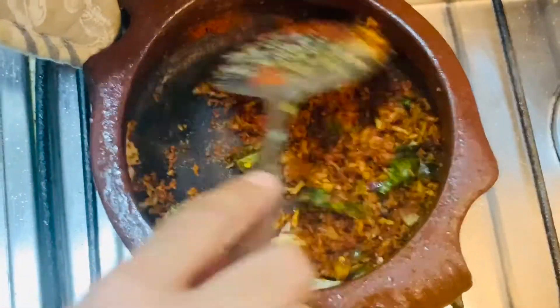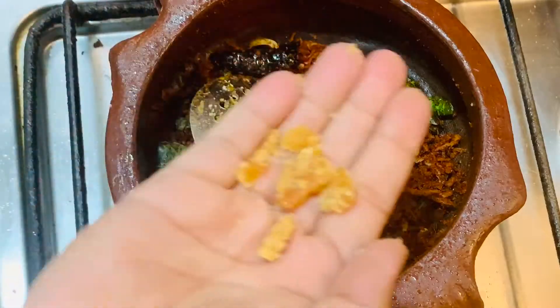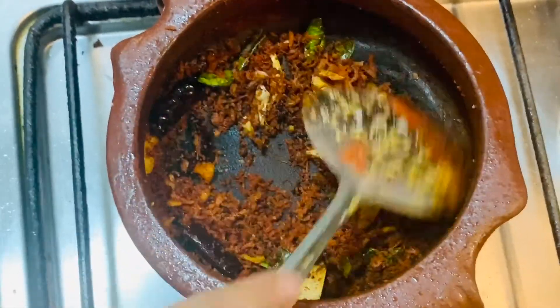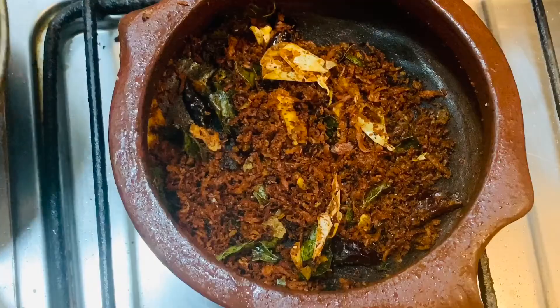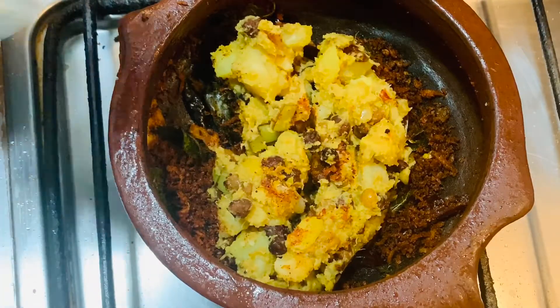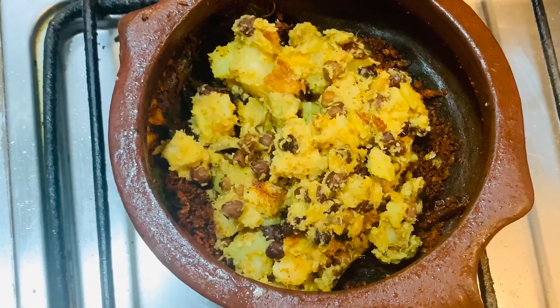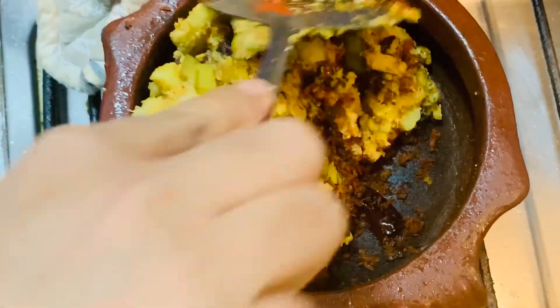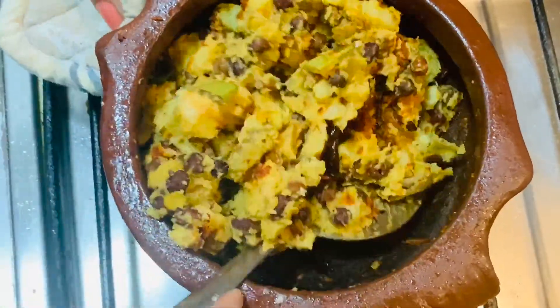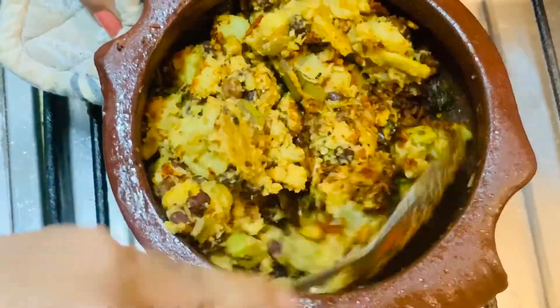I will mix it. You can add 2-3 pieces. I am going to make a mix in this way. I am going to mix it. Let's get started.